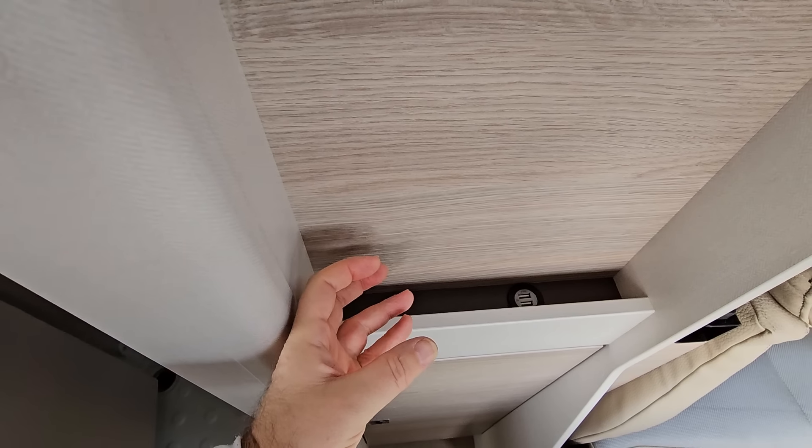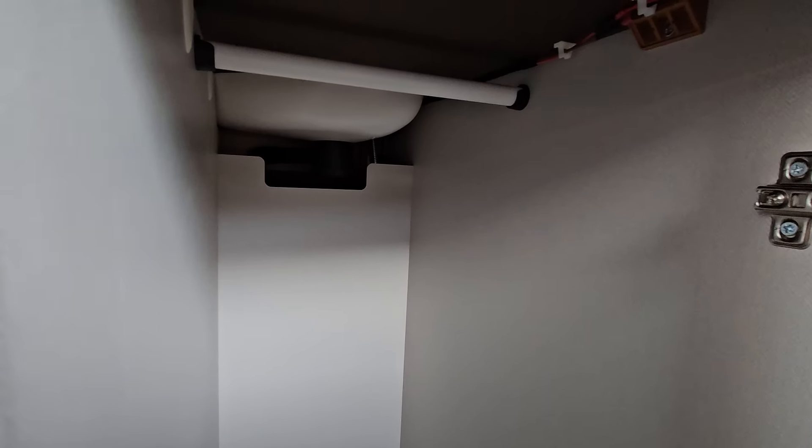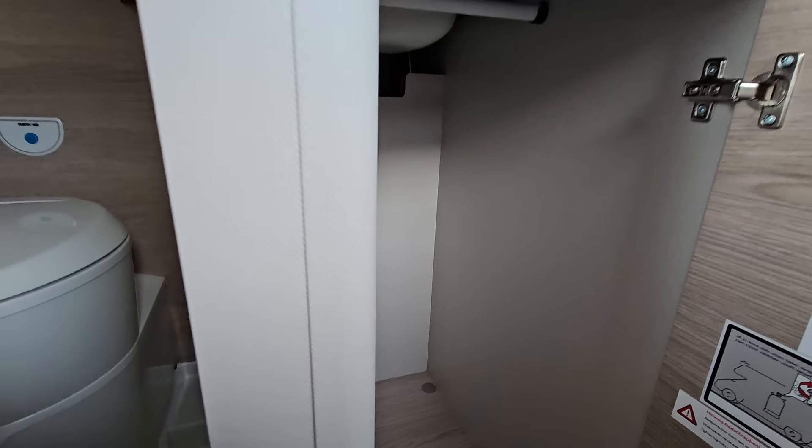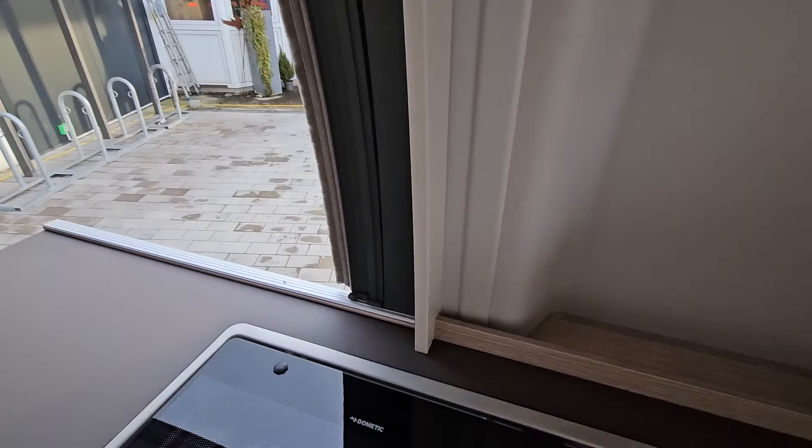There are two USBs here - that's the sort of place you could leave your phone to charge, though the phone would probably be upside down because the wire would come around like that. But all the same it's a place you can actually charge your phone. Coming down here we can see there's also a deep wardrobe.